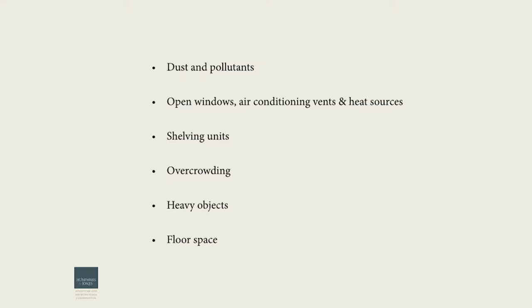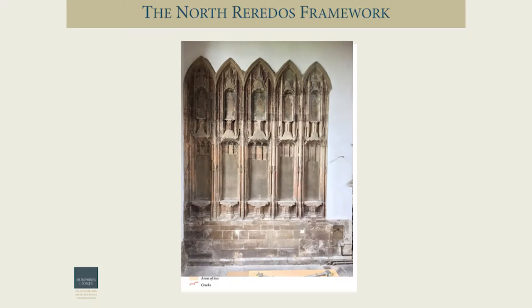As far as the environment of the store is concerned, we want to keep dust and pollutants down. The boxing system will act as a buffering system and protect the objects. They're already covered in quite an accumulation of dust and grime over the years. You want to keep objects away from any open window or extremes of heating or air conditioning. Lynn is now going to look in more detail at the condition found on the frameworks first, and then some of the fragments.